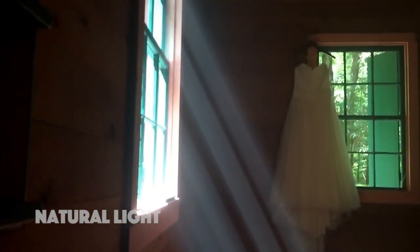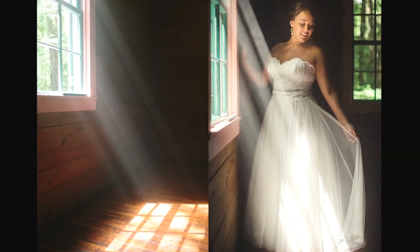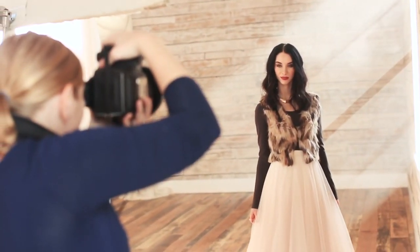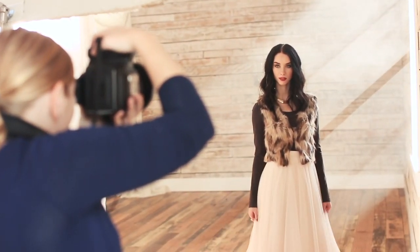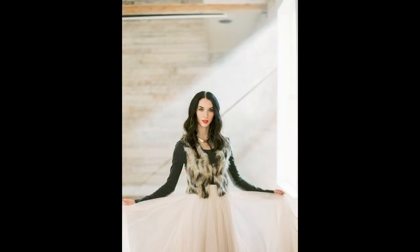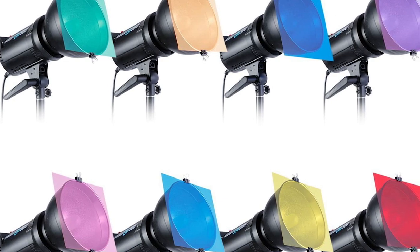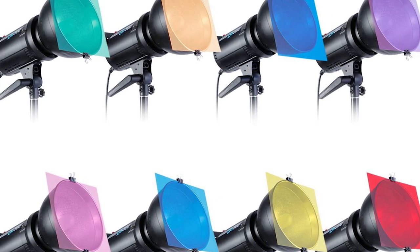Tip number three: when shooting indoors but you only have access to artificial light, you can still create the illusion of an actual sun by using Atmosphere aerosol. For artificial lights, invest in speed lights, strobe lights, or even video lights. This spray will give you the surprising look of the sun that an artificial light on its own won't be able to provide. Tip number four: you can also use color gels with Atmosphere aerosol to add an extra dimension and creativity to your photos. A color gel is a light modifier that needs to be placed directly over your artificial light source, and the transparent colored material will give off a neat colored effect to your scenes. You can purchase color corrections, non-corrective, and color effect gels.